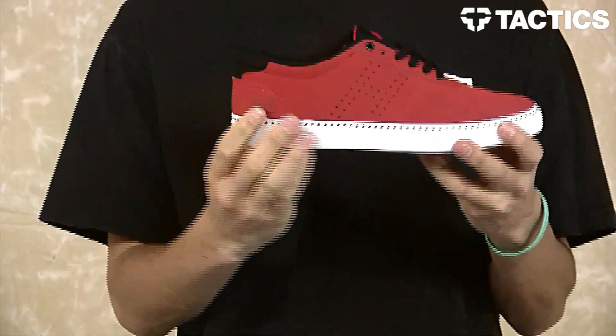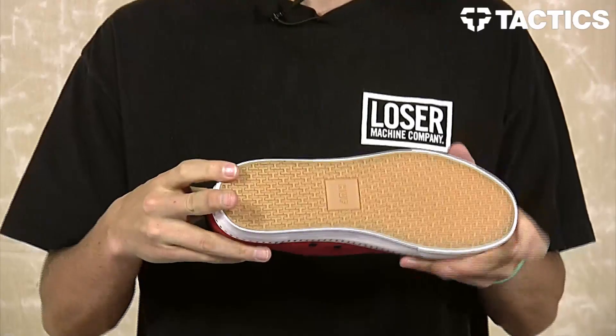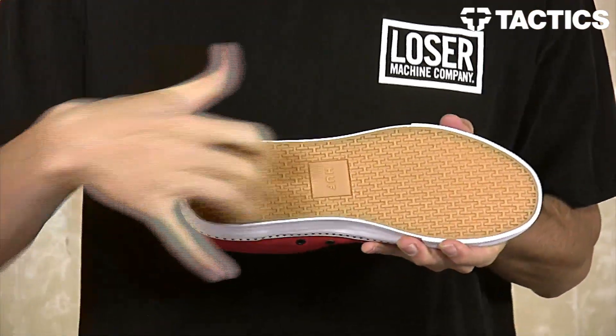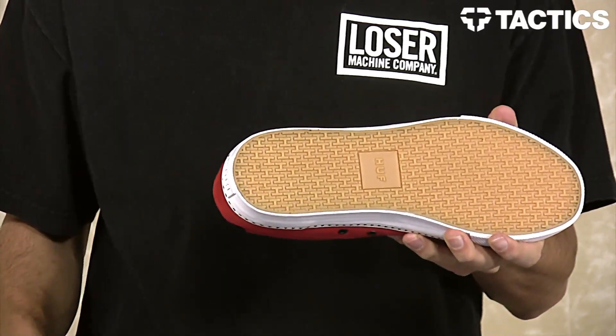All of that sits on top of a vulcanized construction — super flexible, super grippy, durable, skates great. On the bottom of the shoe you've got that Huff H tread pattern for superior grip.